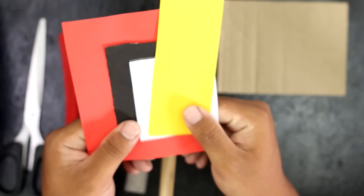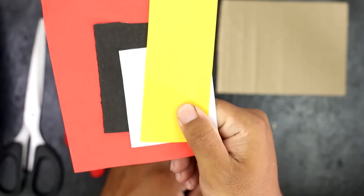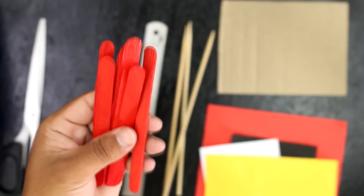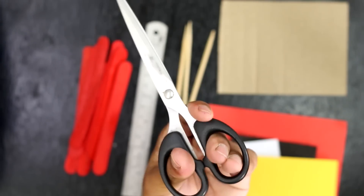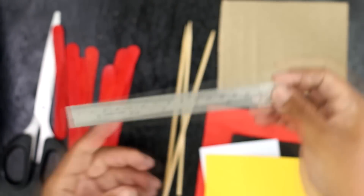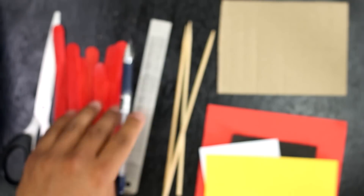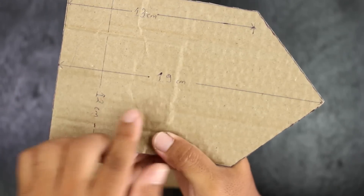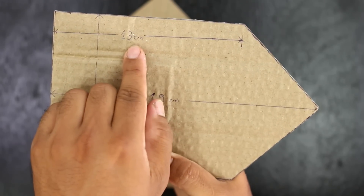The materials I have used here are cardboards, colored paper — you can use origami paper for better design — bamboo sticks, popsicle sticks, scissors, scale, paint, and hot melting glue.